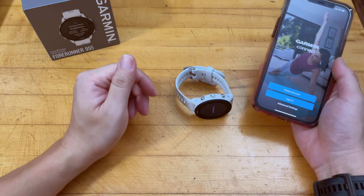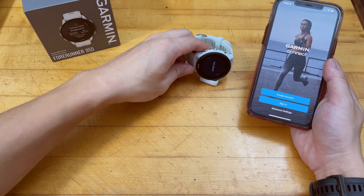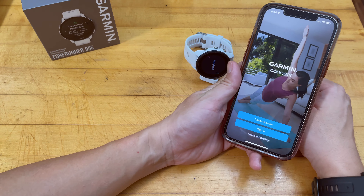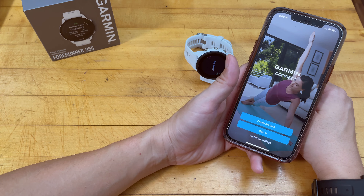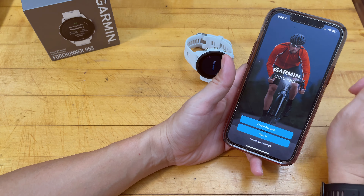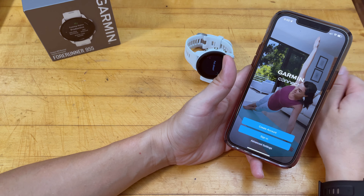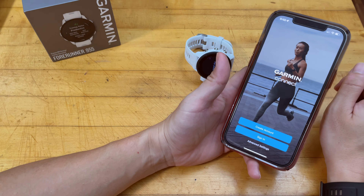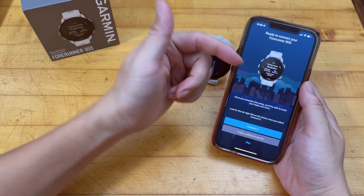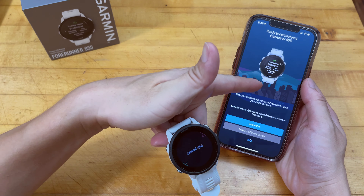There's important safety information and a quick start guide included. The watch itself — if you explore the manual fully — is actually pretty easy to get used to; it's very intuitive. If you're interested in the full functionality of the watch, go watch DC Rainmaker's complete walkthrough setup videos. Those are very comprehensive — he talks about Garmin watches in extreme detail.